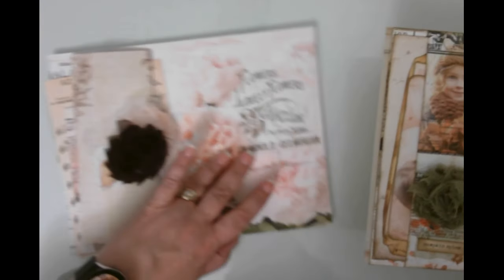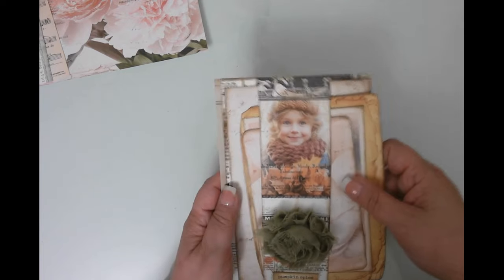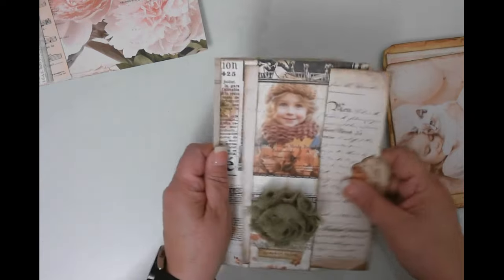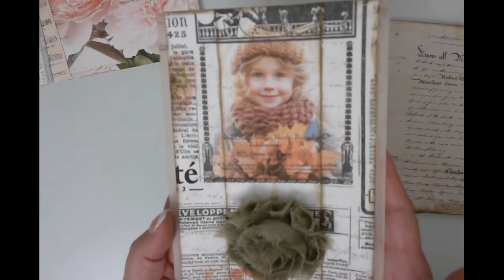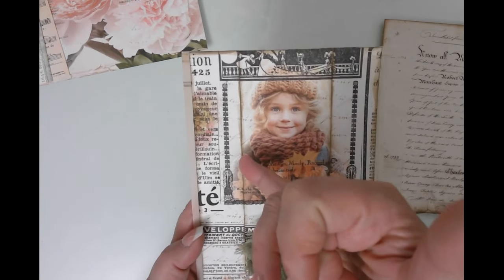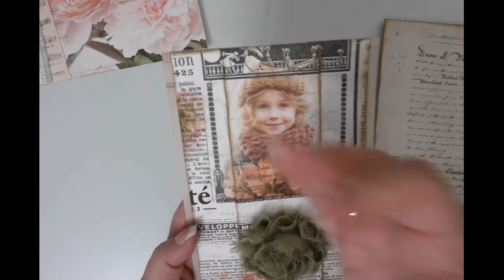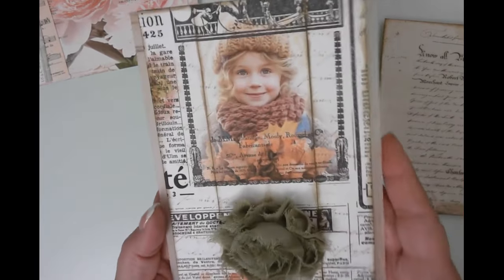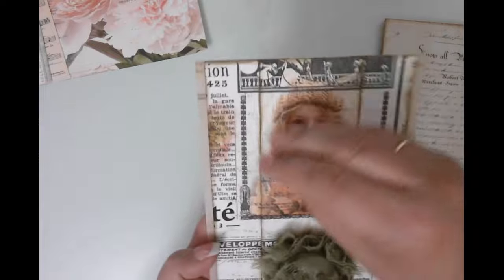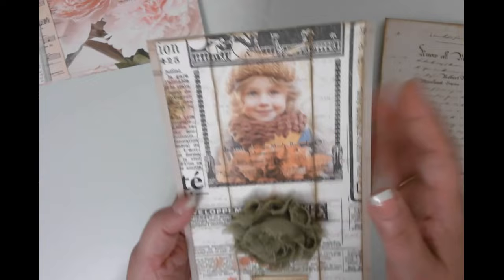This is my prototype — I've already put some stuff in here to give you an idea of what you can do. See how it's seamless? On the one we're going to do today, we're not going to ink this edge. I want that to be completely seamless, sort of like our hidden journaling spots I do when I make that cut at the top — I don't want it to look like it's cut there.